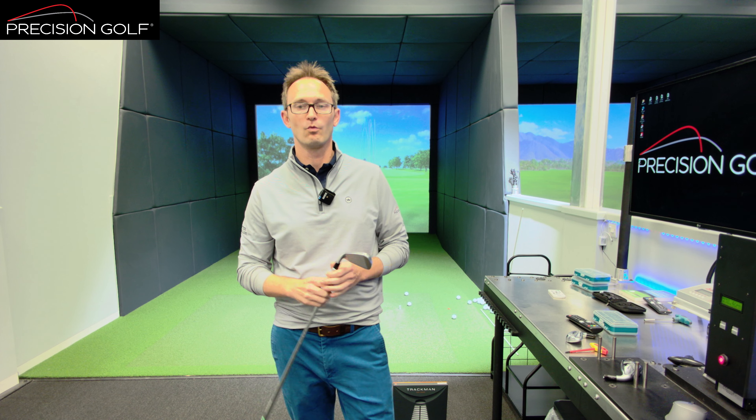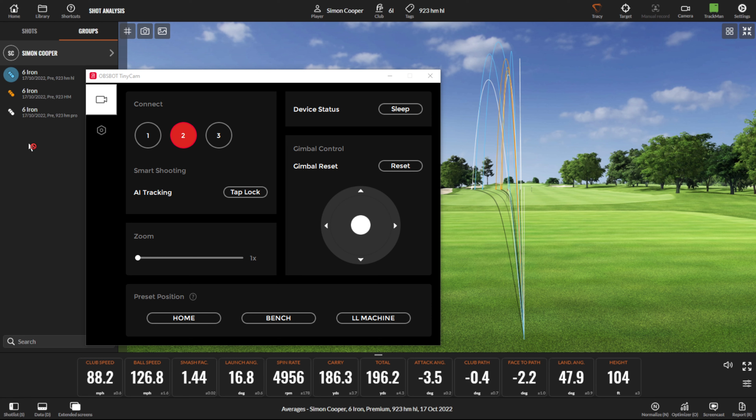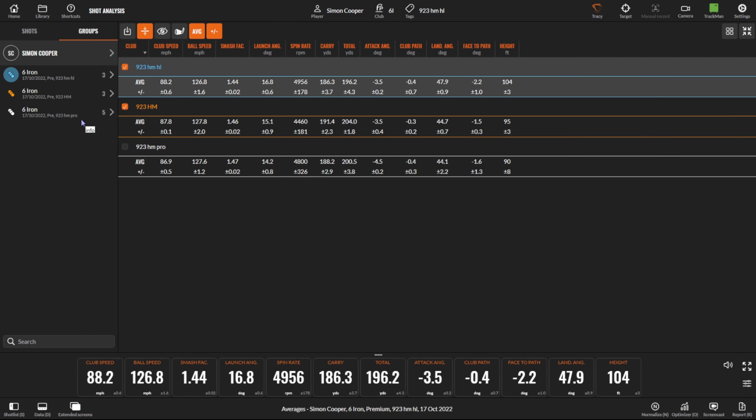In terms of performance, what does this mean? If we go to the data screen, I'll change it to the summary page — and this is just me hitting, so this isn't going to be exactly the same for everybody; this is my own experience. At different club speeds you'll get different spin levels, but we should see the same ratios of spin head to head. The bottom numbers in white are the Pro, then yellow is the Hot Metal, and the HL at the top.